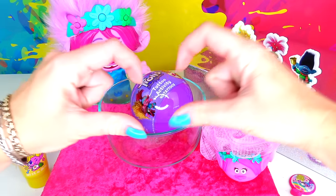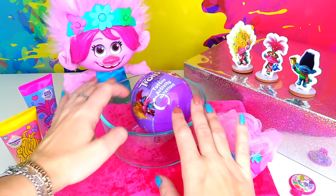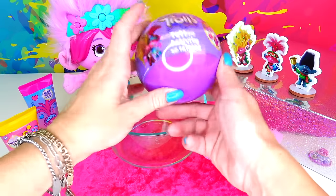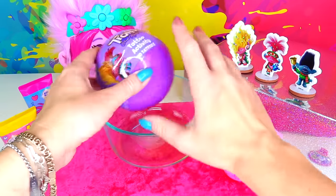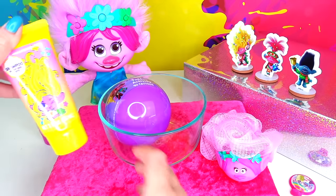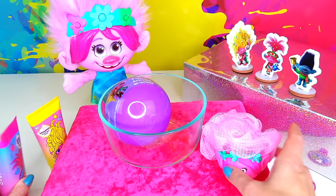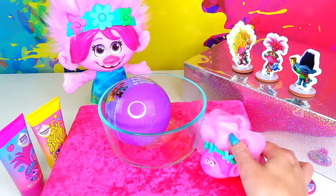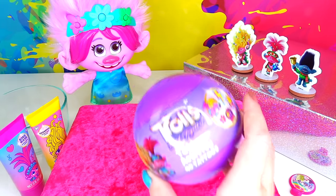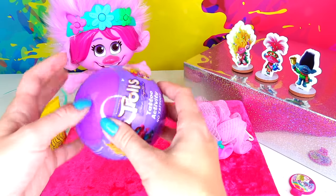Hello friends and welcome back to Sweet and Crafty Mama's! Today we have such a fun activity — we are going to be applying Trolls tattoos on my left hand, and then we are going to test these soaps and this Poppy loofah and wash them off. Let's do a little rearrangement on the table and see what tattoos we have inside.